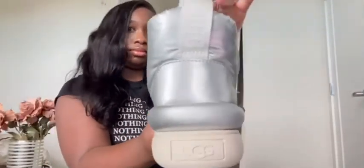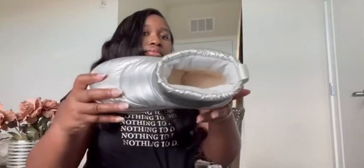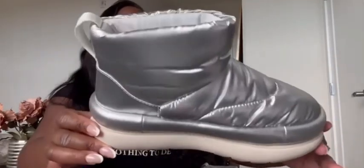I love the inside of the boot. On the edge of the boot inside, it says 'UGG' in silver letters — I think that's so adorable. It adds like an edge to the boot, and the inside is a nice tan color.